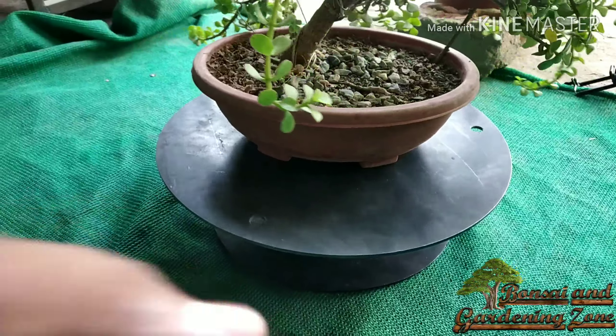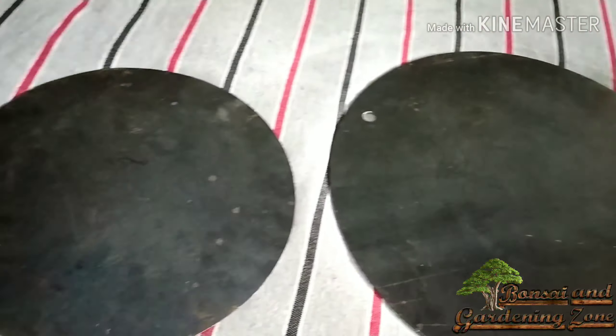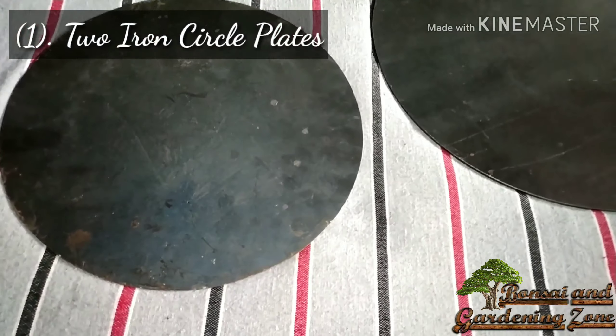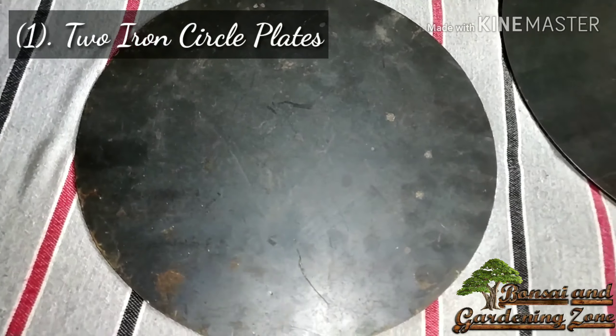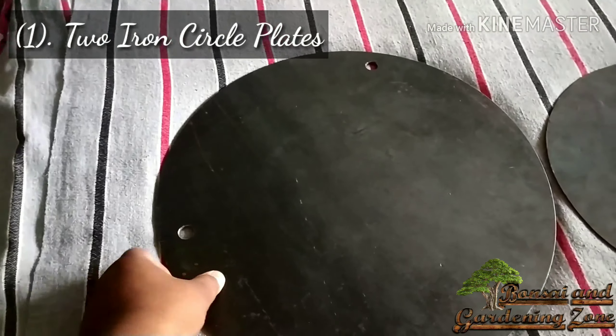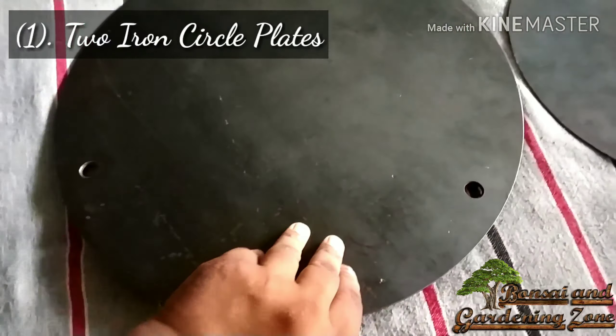To make a turntable you need four things. Number one: two iron circle plates. This one has 3mm thickness and 12 inch diameter, and the other one 14 inch diameter and 4mm thickness.